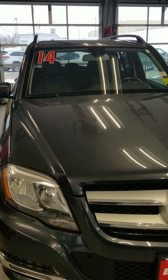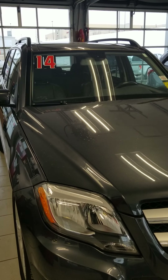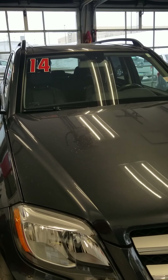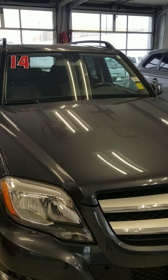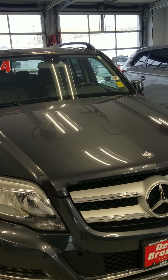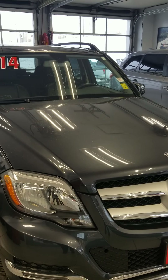Hello, this is Donnie Hanson with Deary Brothers Nissan BMW of Dubuque. Today I'll be going over our 2014 Mercedes-Benz GLK 350, pointing out any imperfections that you might not be able to see in the pictures that we have online.